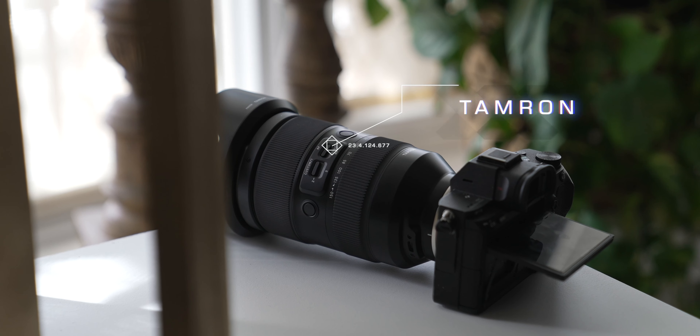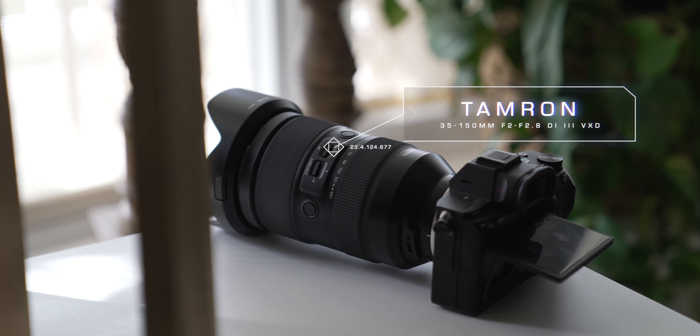What's up, y'all? Tight shirt Terry Warfield. Let's just go ahead and get right into the meat and potatoes. $1,900. This lens is absolutely fantastic.